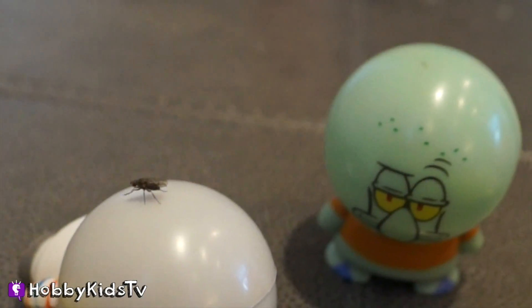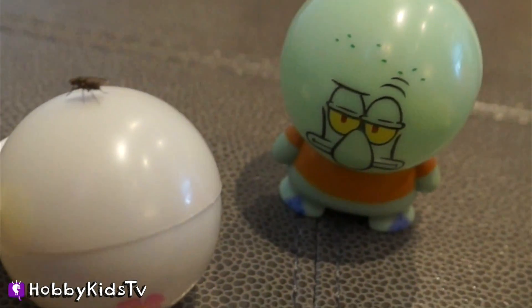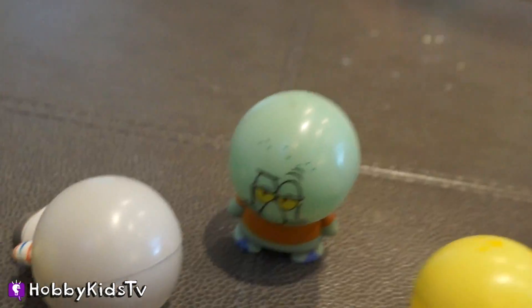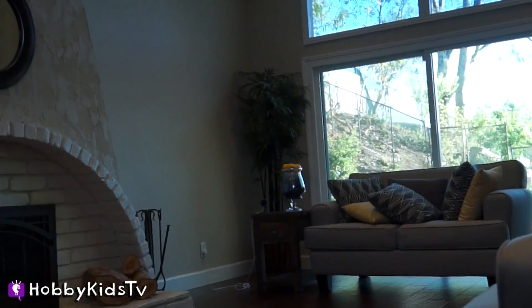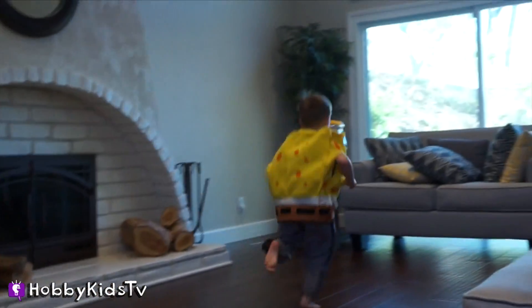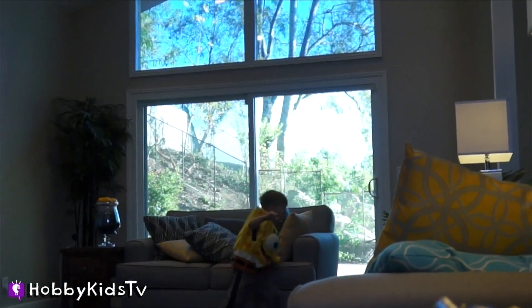Sandy has a fly on her helmet. Give a thumbs up if you can see that — it's a real life fly. It's so gross. Is it pooping? Shoo, fly! It's like a lazy fly. It's just a fly, you guys — it's not going to hurt you.